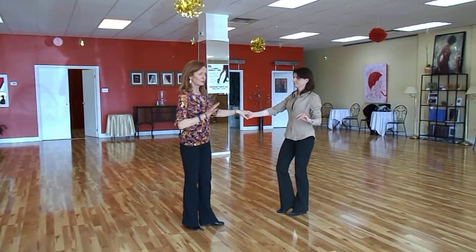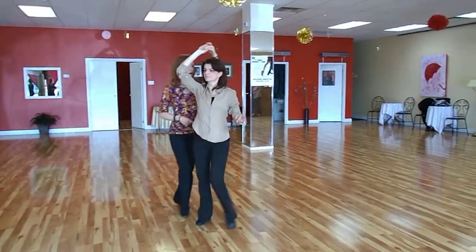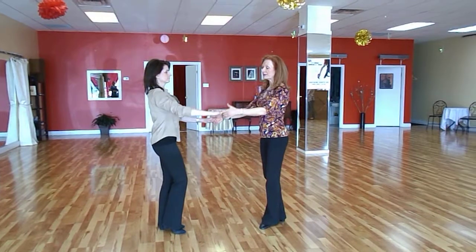We fixed the hand just as we did with the lazy tuck by doing a right side pass usually. Then we also introduced an eight-count pattern today — our first whip, a basket whip, also a two-hand hold, going past the right side.